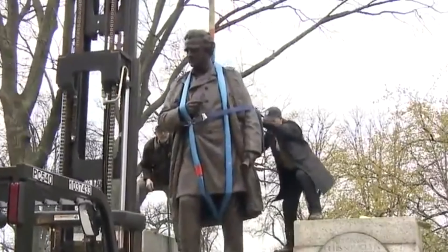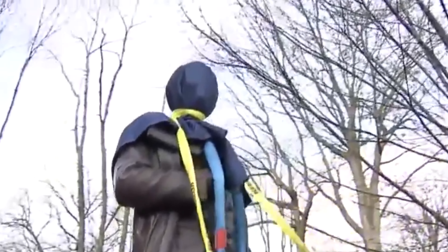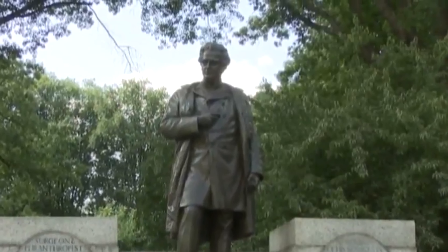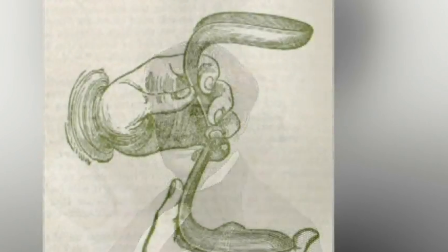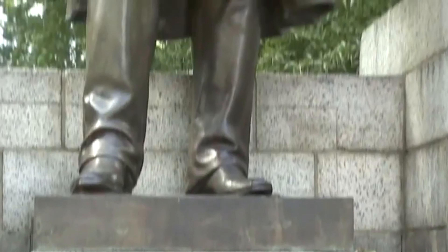It was an early morning strike — the statue of Dr. J. Marion Sims was taken down and carted off in the back of a parks department truck. Sims lost his prominent position at 103rd and 5th Avenue after Mayor de Blasio's Monuments Commission determined that the good he did — being known as the father of gynecology and inventor of the speculum — was outweighed by the bad: he performed experimental surgery on female slaves without anesthesia.